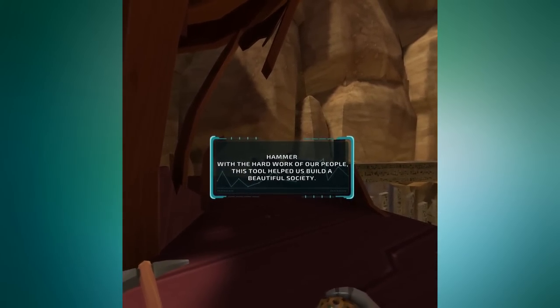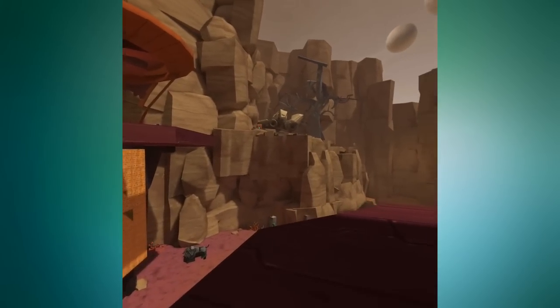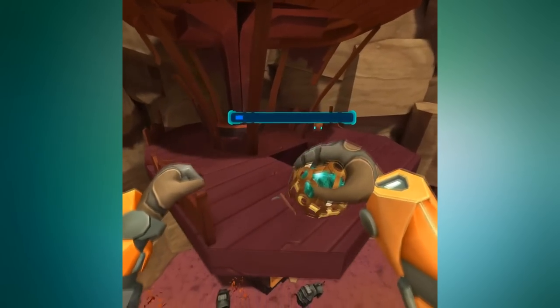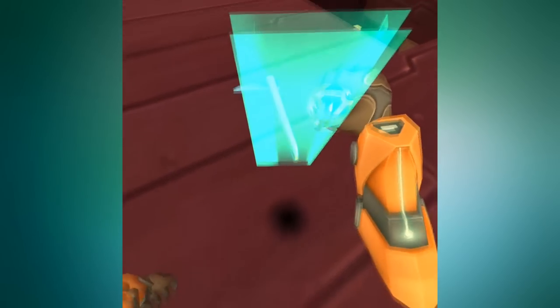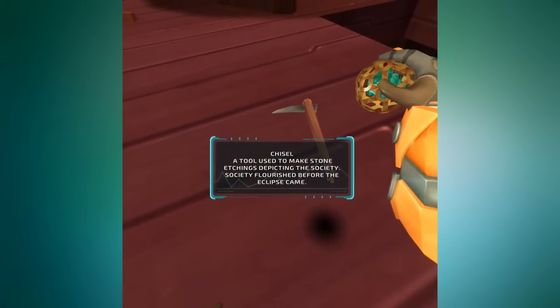Scanning a hammer: 'With the hard work of our people, this tool helped us to build a beautiful society.' Your society's looking pretty sweet — I'm not hating on the graphic style in here. It is a little minimalistic, which is a fact of this being on Go. It will be interesting to see what the graphics would look like playing this on Rift.